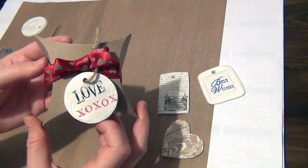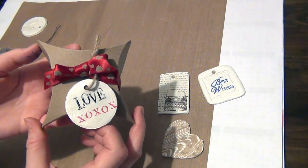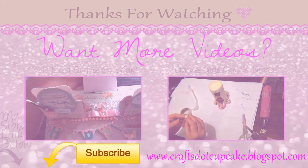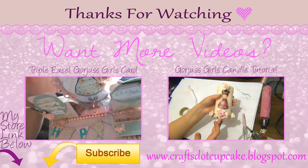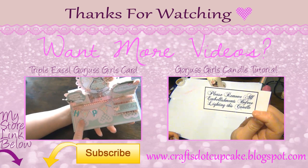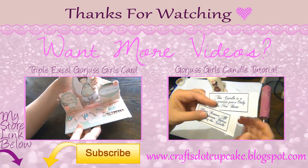Thank you all so much for watching. If you liked this video please don't forget to subscribe to my channel so you can receive updates when I post new videos, and if you could take a minute to click the like button that would really help the channel. Thanks for watching, bye!